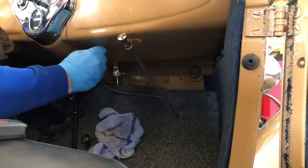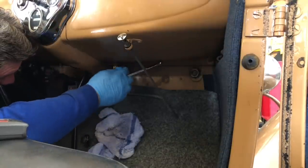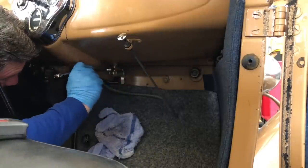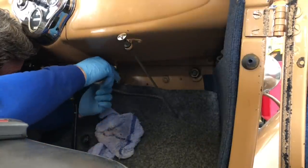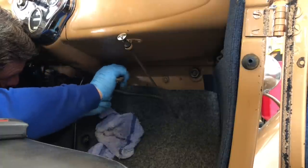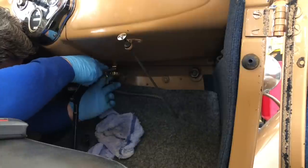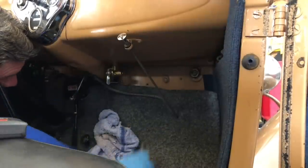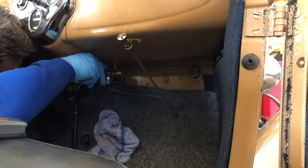Luckily for me, I remembered to grab a 5/8 wrench before I came in here, so I can put a wrench on this and semi-tighten it. Just can't see what I'm doing — adjustable wrench to the rescue. Adjustable wrench always fits. All those people that make fun of me for using adjustable wrenches — if it works, is it really a bad idea? That's what I'm trying to figure out. People love giving me a bad time, especially since you're helping people.